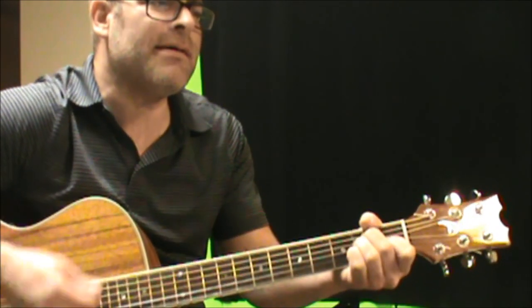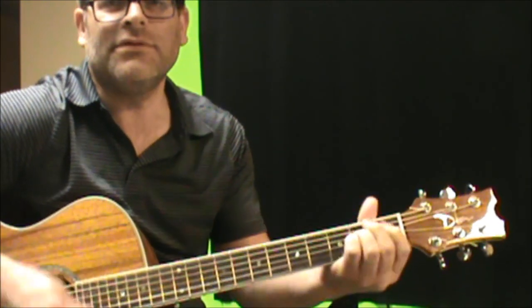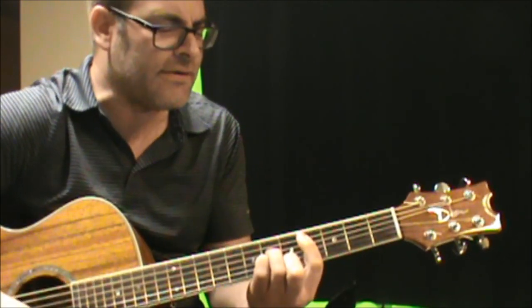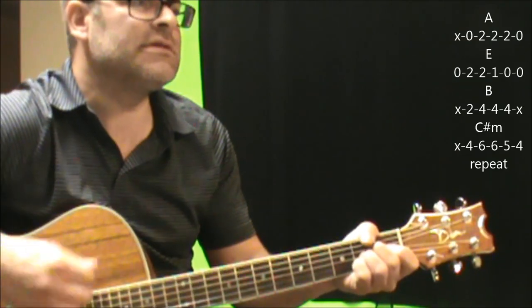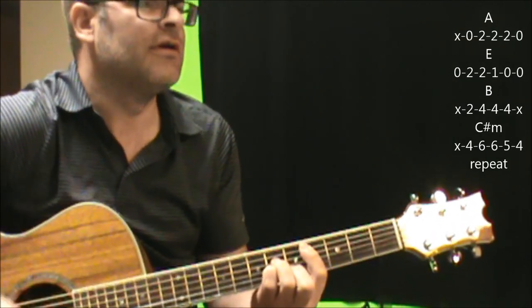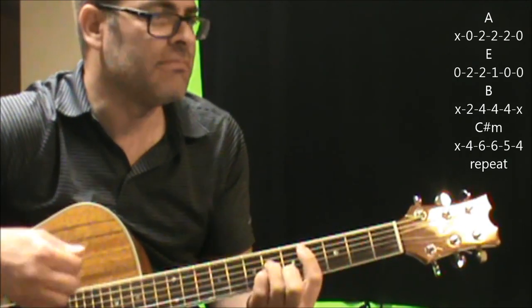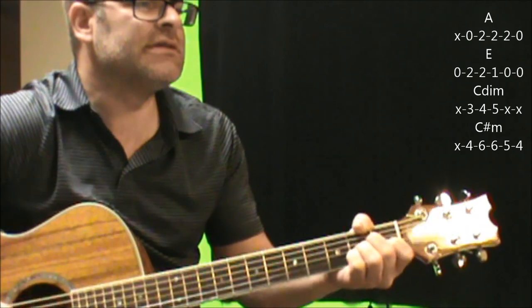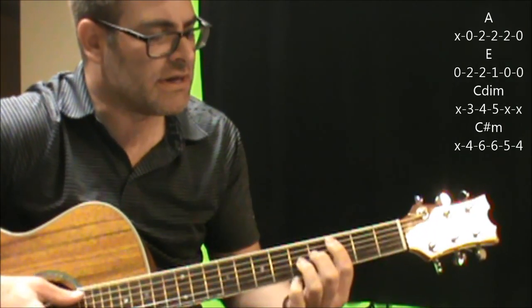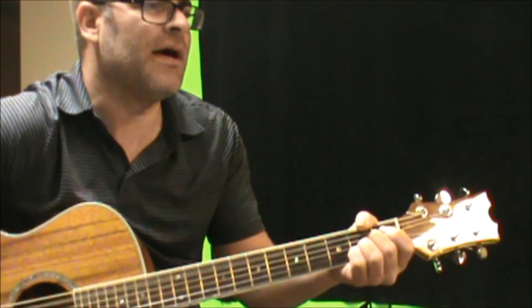And then you're into the chorus: Stacey's Mom's got it going on. We're going to go A, E, B to C-sharp minor. A to E, B to C-sharp minor. A to E, C diminished, to C-sharp minor. A to B.